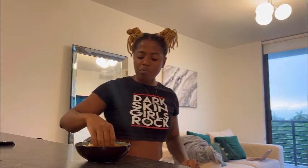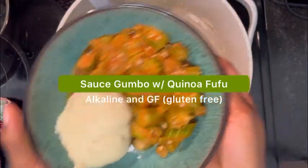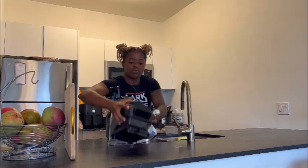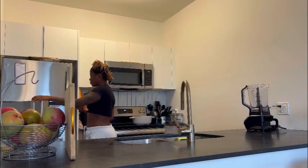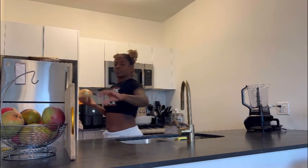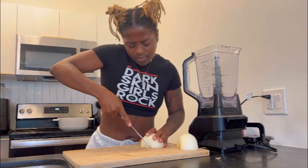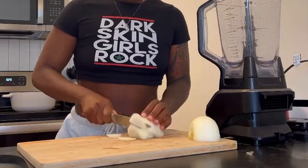Y'all, this food was so good I couldn't even stop to fix this camera — you have to try this. A little background on what sos gumbo is: I am from Cameroon, Africa, and growing up in an African household, this was a dish that we ate pretty regularly, at least on a monthly basis.